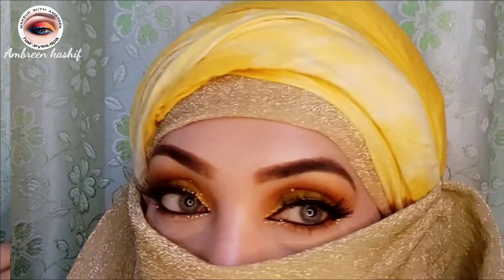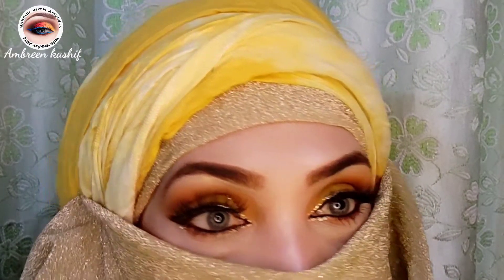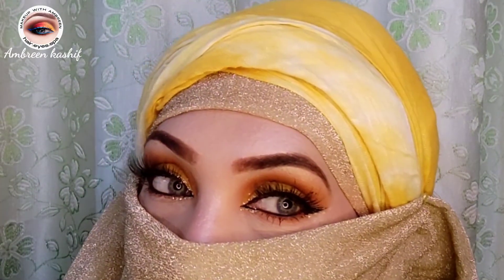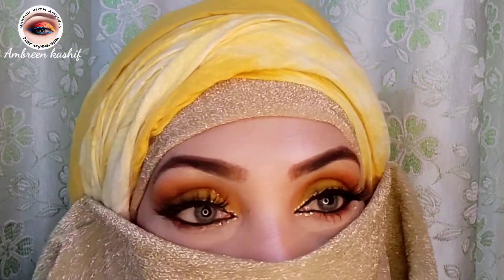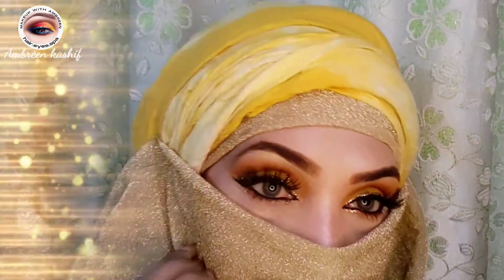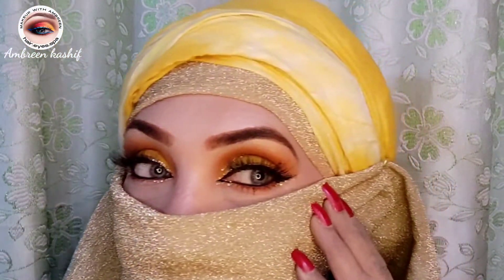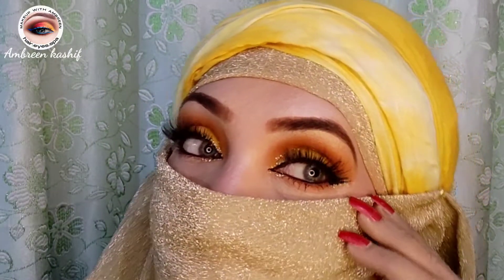If you like my makeup, please subscribe to my channel and press the bell icon so that you can get notifications. I am also on Instagram, Snapchat, and TikTok — you can follow me there. I will see you in the next video. Allah hafiz, take care.